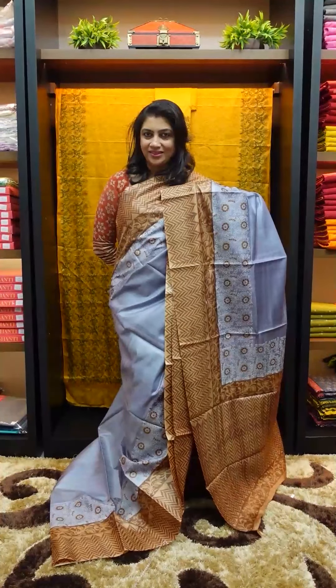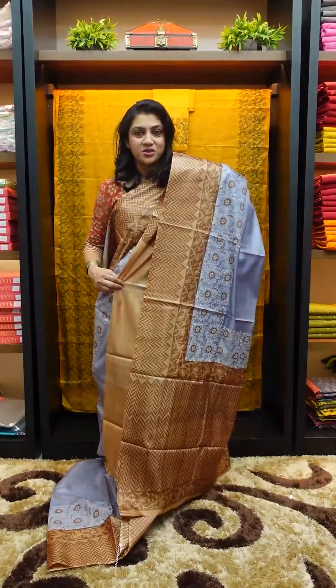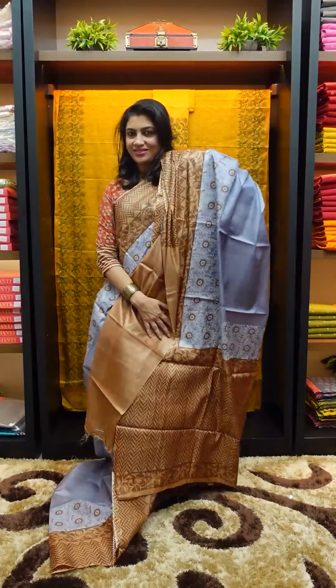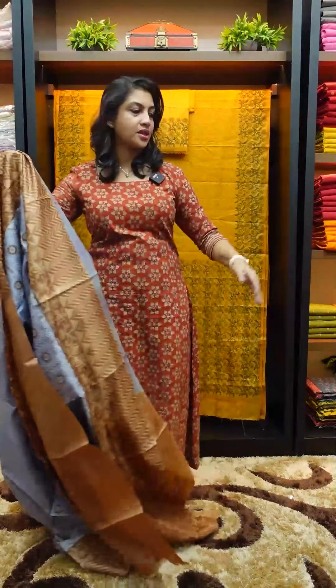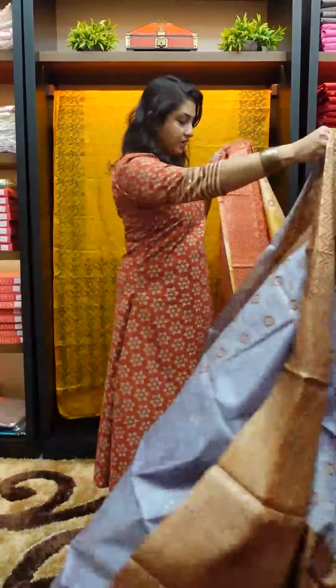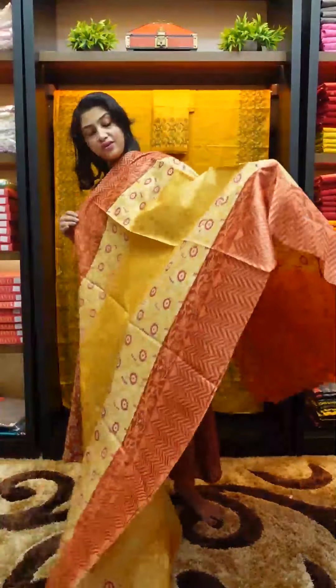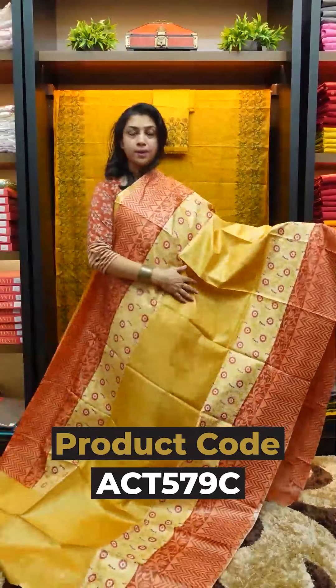It comes with a blouse piece in a mud-brown note. The second saree and third saree feature screen print and block print, giving it an elegant feel. The next color is golden yellow with brick peach.